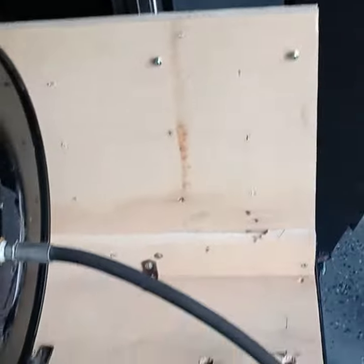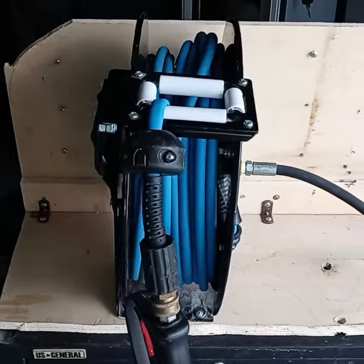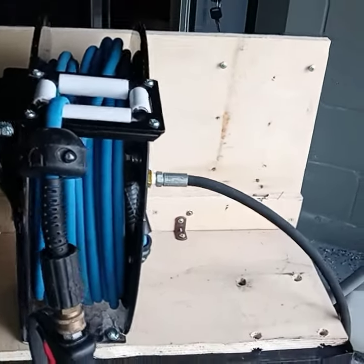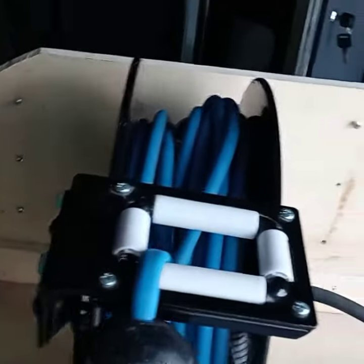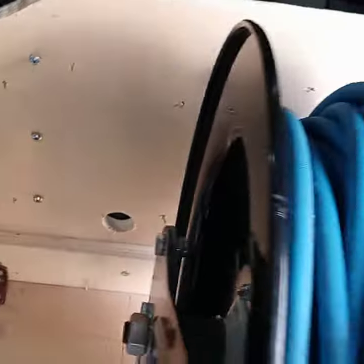This hose in here is my setup — my mini setup for my car. Anyway, how it goes is I put this setup here in the car together and I put my air hose on this side right here.